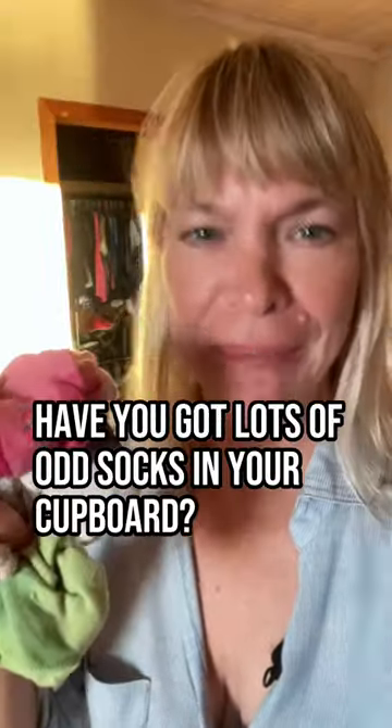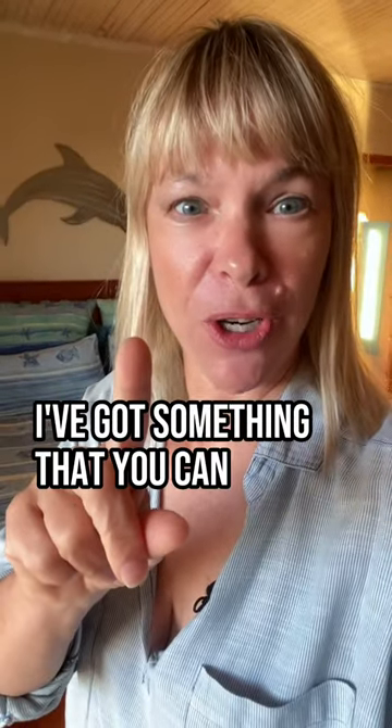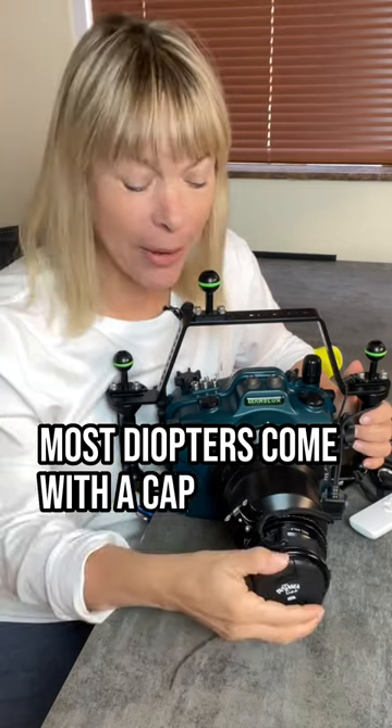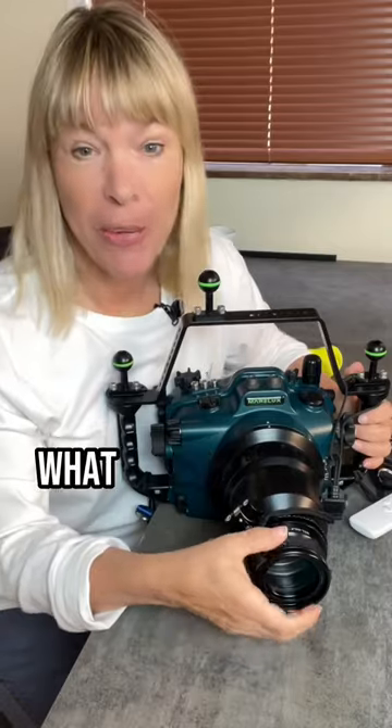If you've got lots of odd socks in your cupboard, I've got the solution for you. Say goodbye to odd socks — I've got something that you can do with them. Most diopters come with a cap, but that's the last thing you want to have with you on the boat because they get lost.